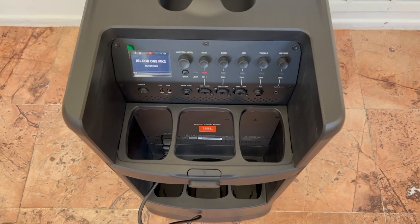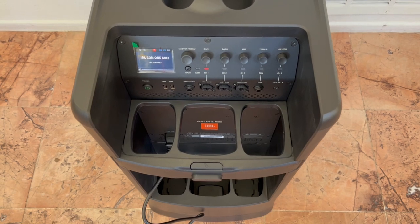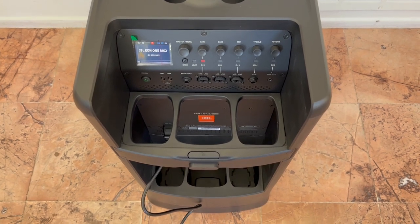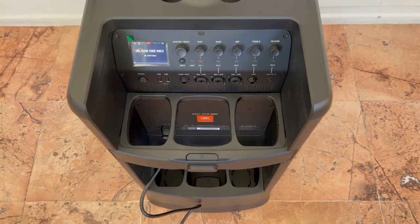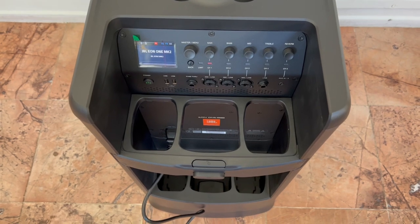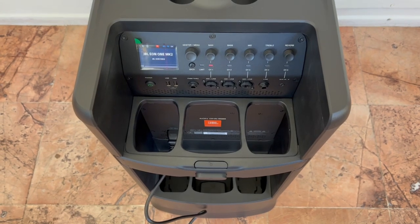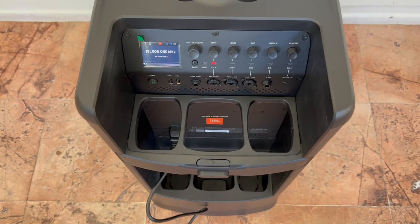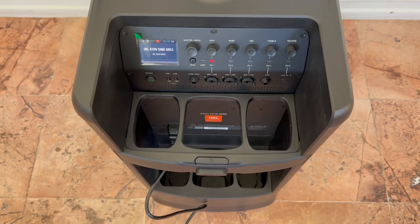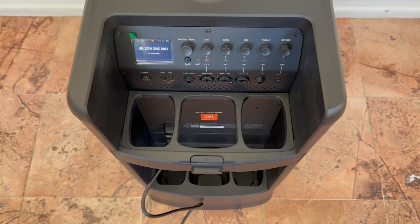I have it plugged in right now charging the battery - you always want to do that on a new unit. They usually send it at about 50% from the factory, so you want to charge up to 100%. On the back we have bass, mids, and treble control - right away I'm happy, plus one for JBL. From my past videos I've said it's a big negative for Bose that they delete the mid control, which is so important, but this unit has it.